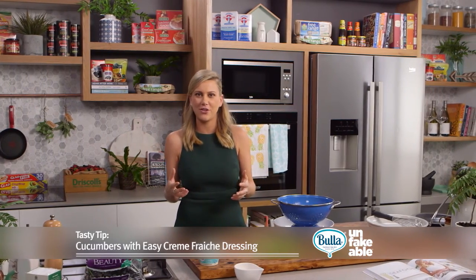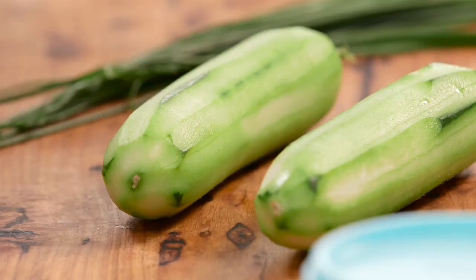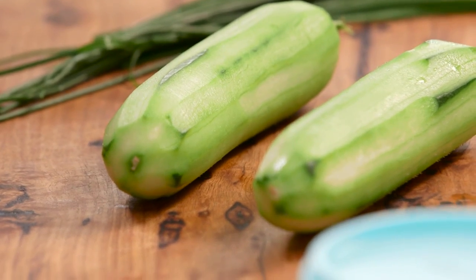Growing up in a French household, mum would always start us with an entrée, whether it be grated carrots with a very simple vinaigrette or cucumbers, and this was a really popular dish to do in summer.